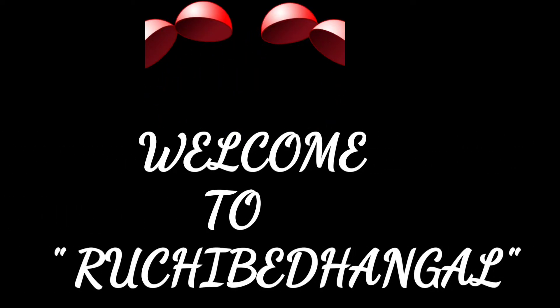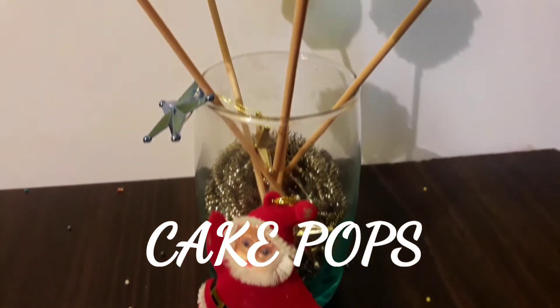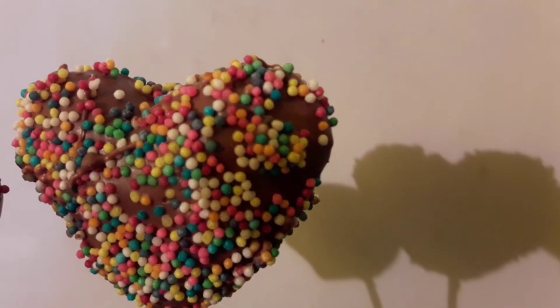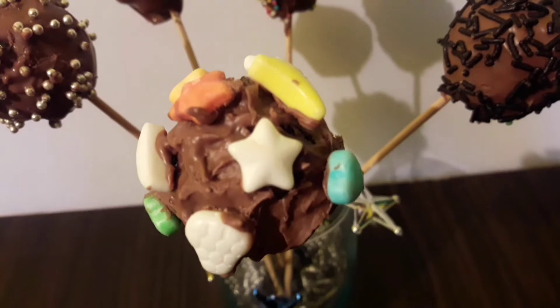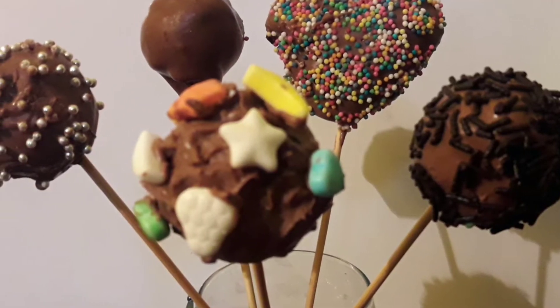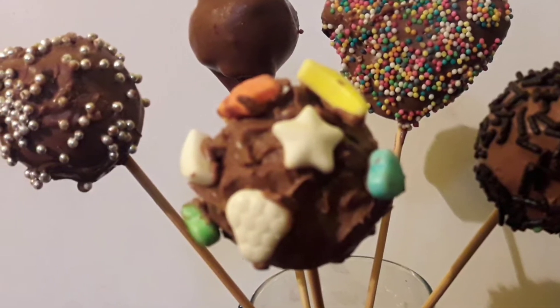Welcome to Rujibha. Here is our recipe: Cake Pops. If you like this channel, subscribe and support this video. This is a recipe for kids party at Christmas time and New Year time. This recipe is also a recipe for kids. Let's go to the recipe.